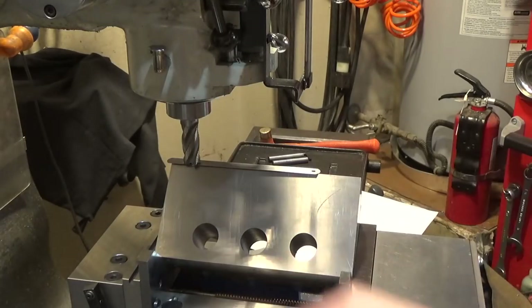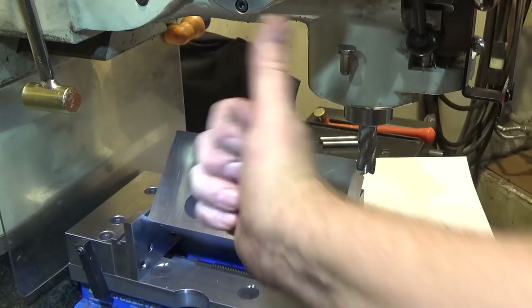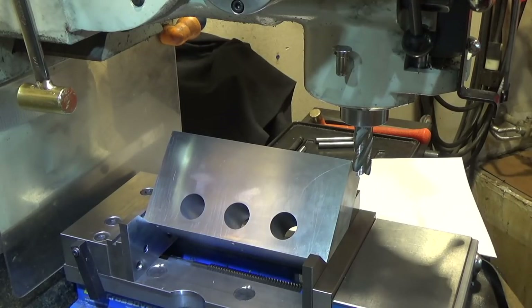I'm starting with the roughing end mill. In order to get enough travel I slid my head out about an inch and a half which was no problem. This is going to make a huge mess, so when I do this in any serious capacity I'm going to use the vacuum cleaner. I don't know if I'm taking too big a bite - I'm taking about four-tenths of an inch. It's not a very wide bit, but let's see how the roughing mill handles it.